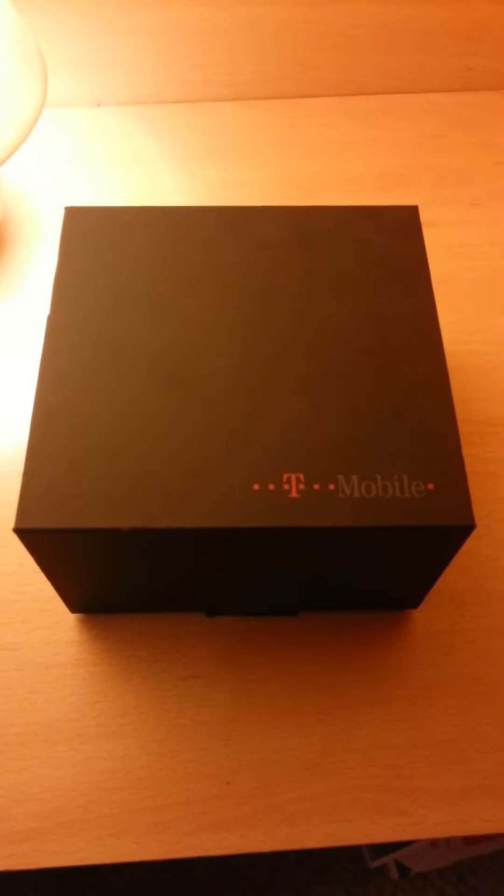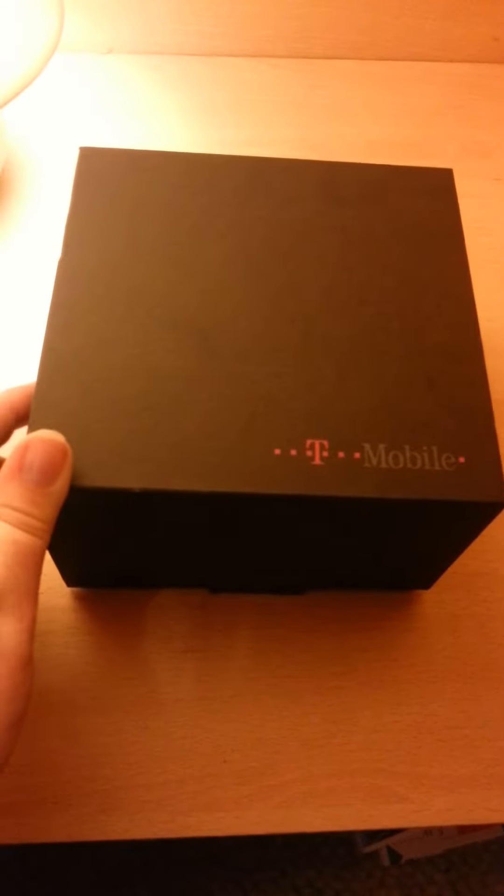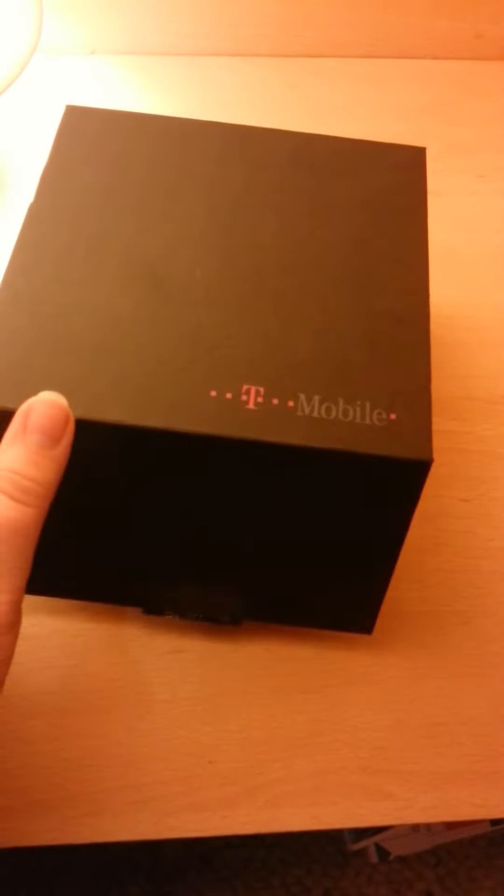Hello, today I'm going to be showing you my bathroom period kit so you can maybe see it and model one of your own on something like this. I just have this in a plain black T-Mobile box and I have a selection of stuff in it.